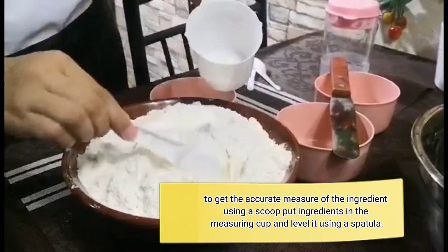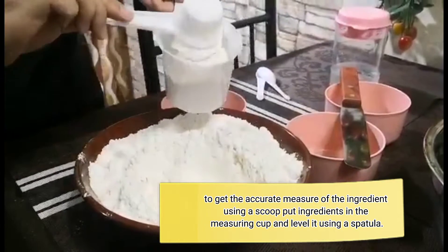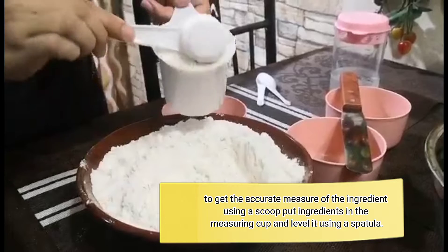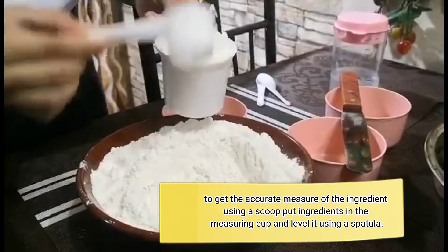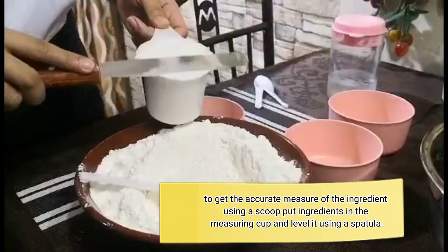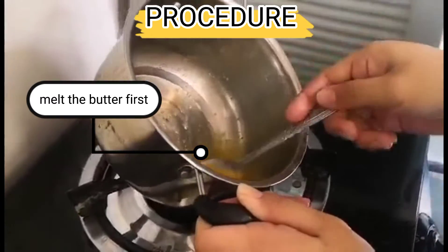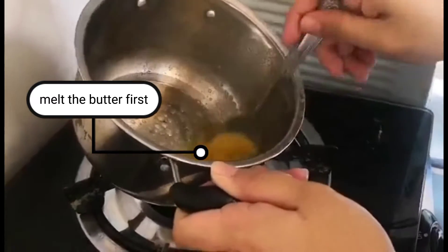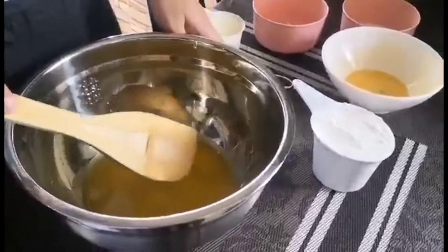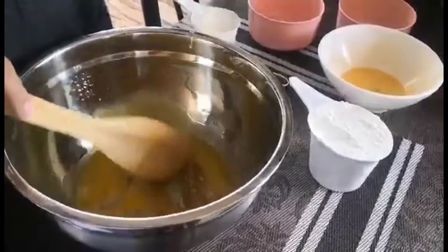To get the accurate measure of the ingredients, using a scoop, put the ingredients in the measuring cup, and level it using a spatula.